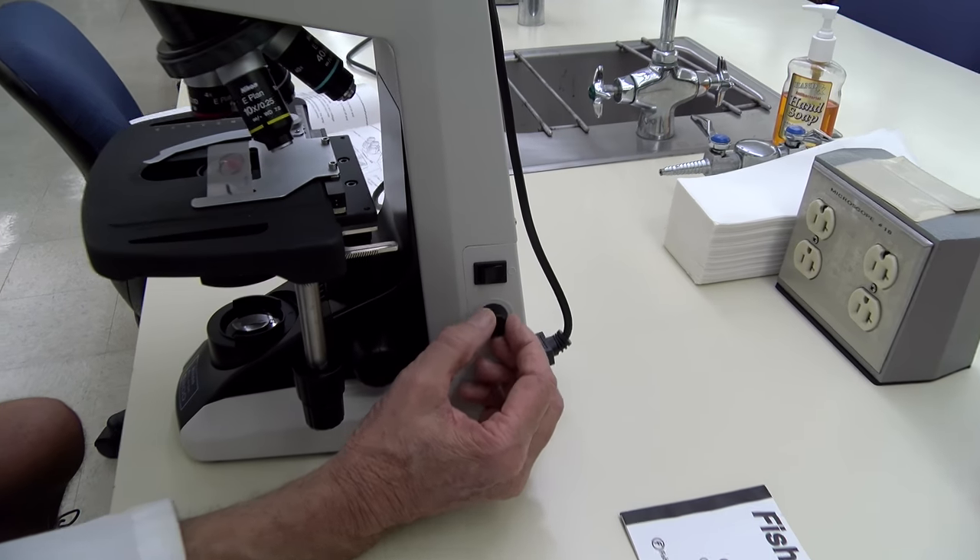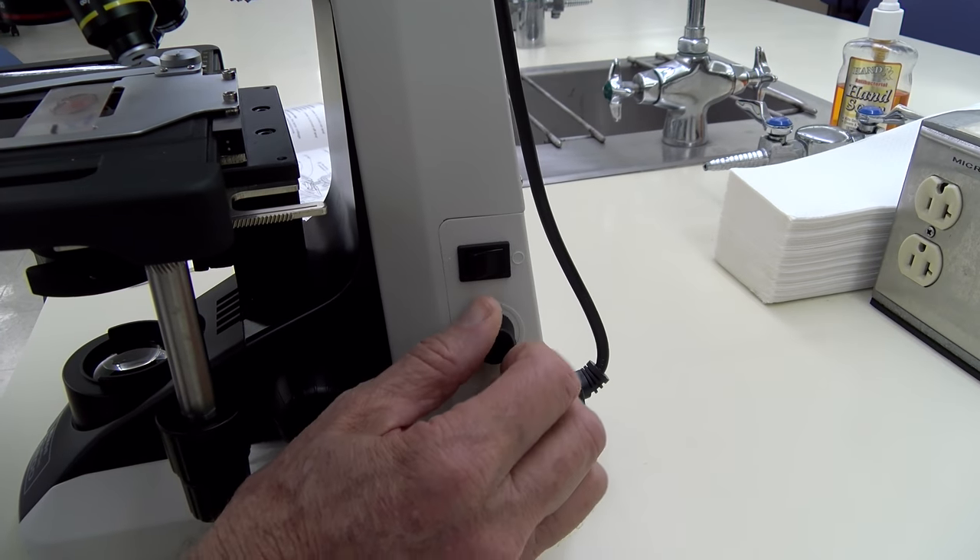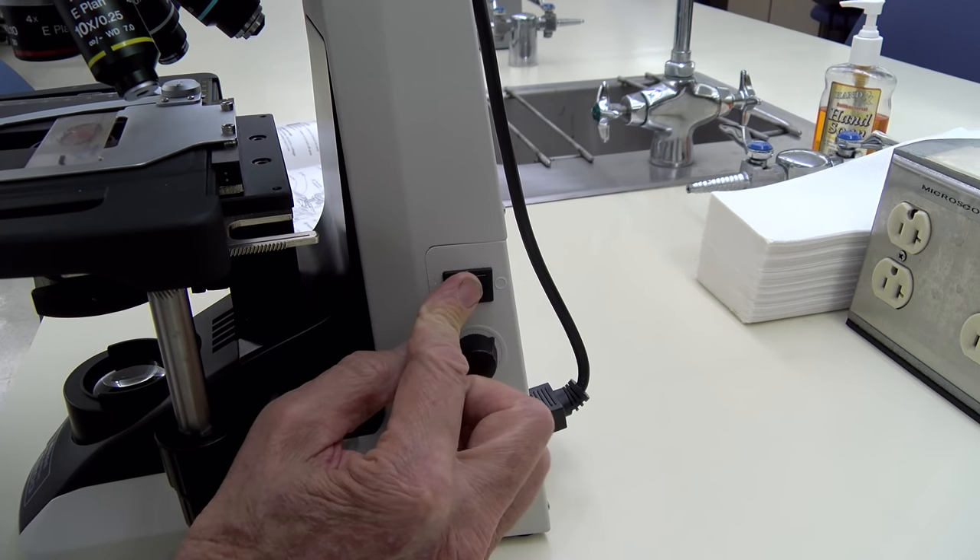On this side we have the dimmer switch for the light adjustment and the on and off switch.